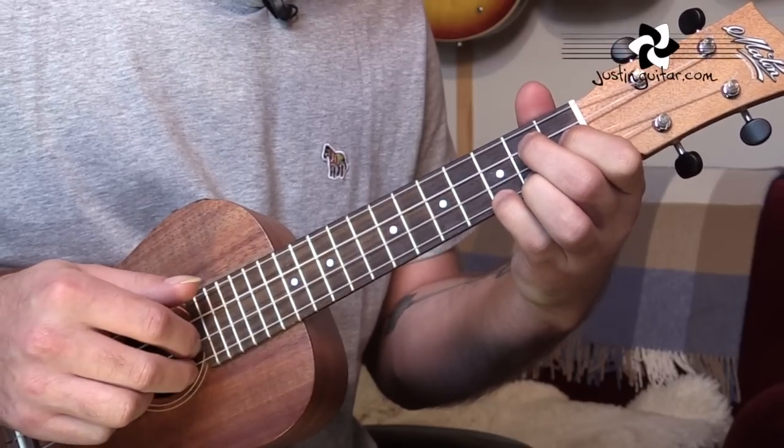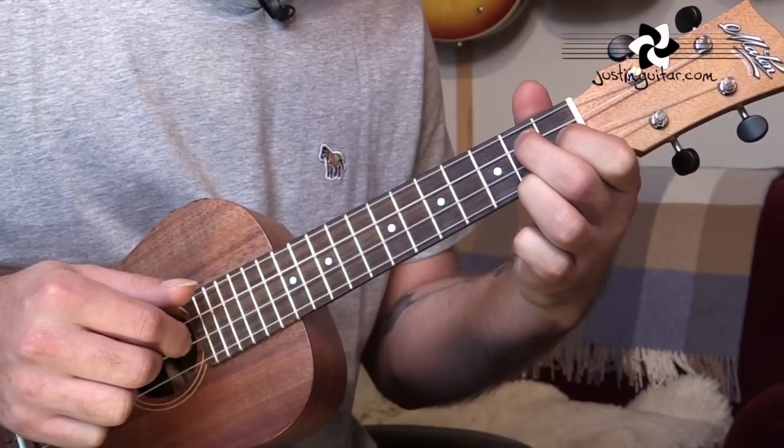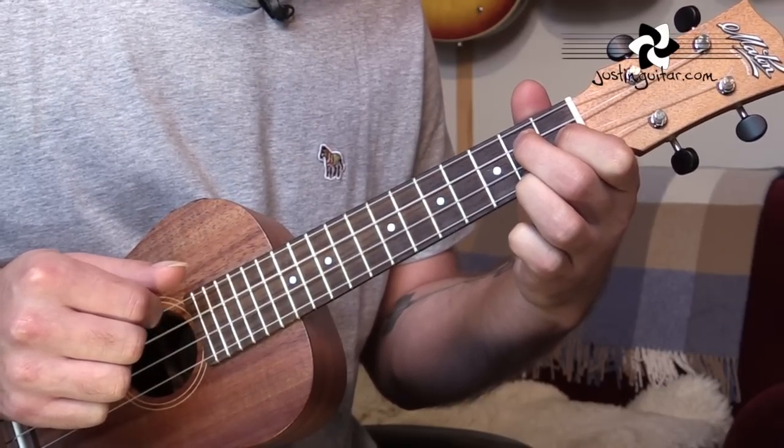So this is the little finger going down to the 3rd fret of string 1. Flick it off to where the third finger is already placed. Pluck the second string, pluck the third string — notes individually. 1, 2, 3 and 4 and.